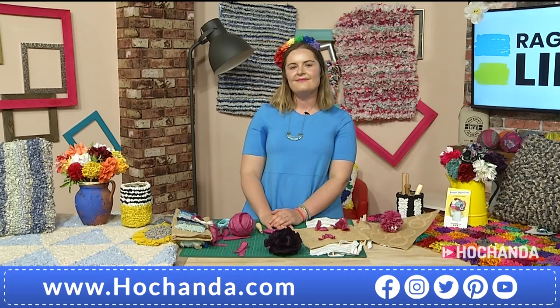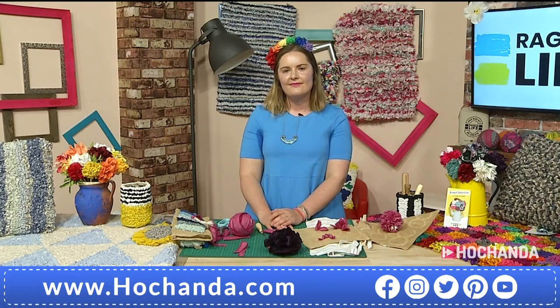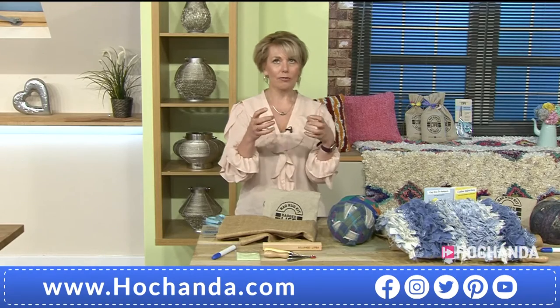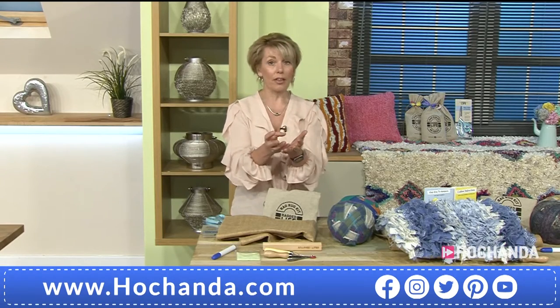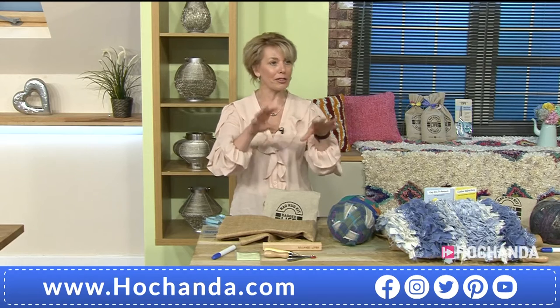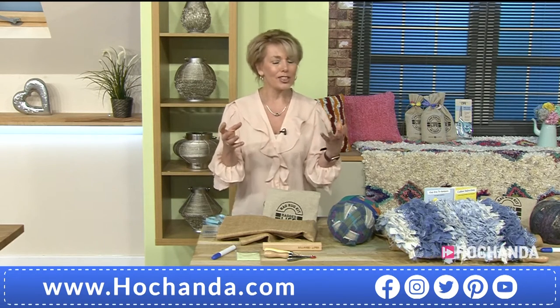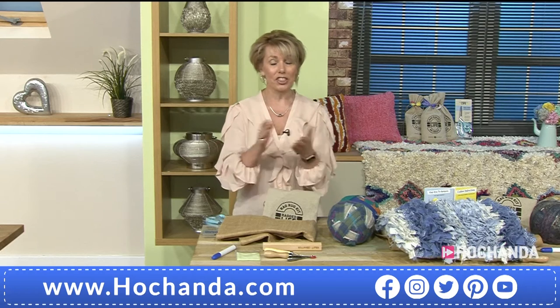I'm just thinking there — with you saying about the different shapes and creating a rose look — if you've got fabrics in the same shade but slightly darker to lighter, you could really create that look of a rose with depth of colour in the centre and working out to the lighter petals. Absolutely. And watching you do the florals there — they're like pom-poms really, aren't they? I can just imagine those all stitched onto the side of a bag as well to make a really chunky bag. It really is endless what you can achieve with it.